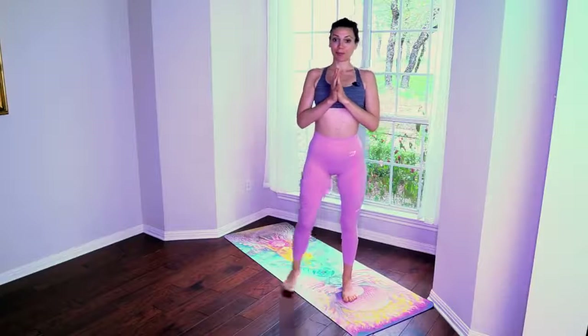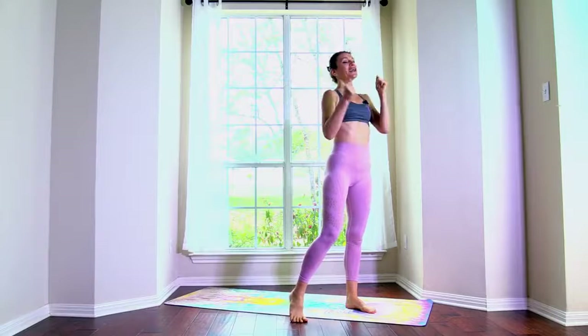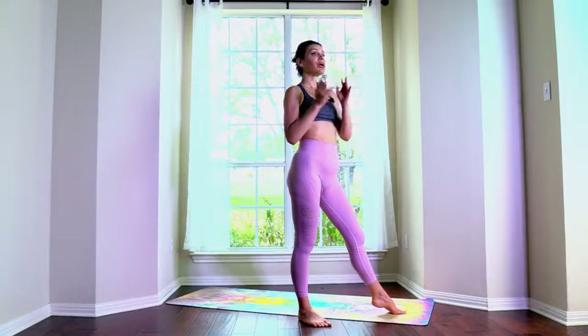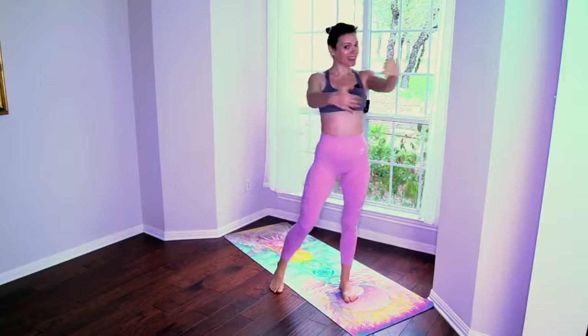Namaste beautiful yogis, welcome to Ali Kamenova Yoga. I'm Ali, and today we are doing a glute isolation, glute activation heat workout — 15 minutes long. We really get things happening in just 15 minutes. This is preparation for our 30-day Spring Forward Booty Challenge on my website alikamenova.com, starting April 1st. I invite you to come join me for that challenge. Let's flow with strength and ease.